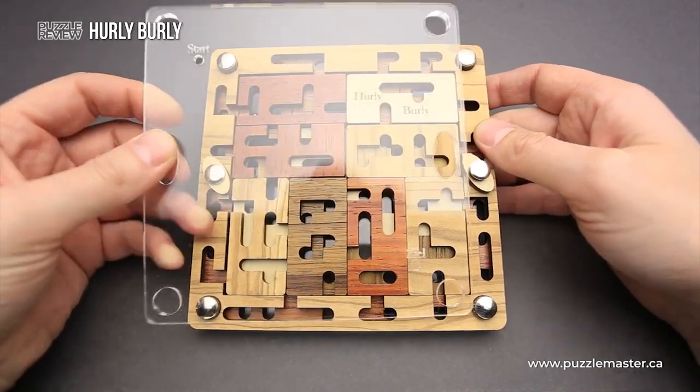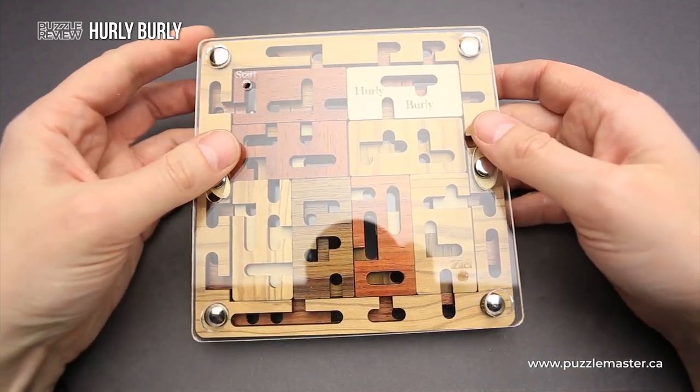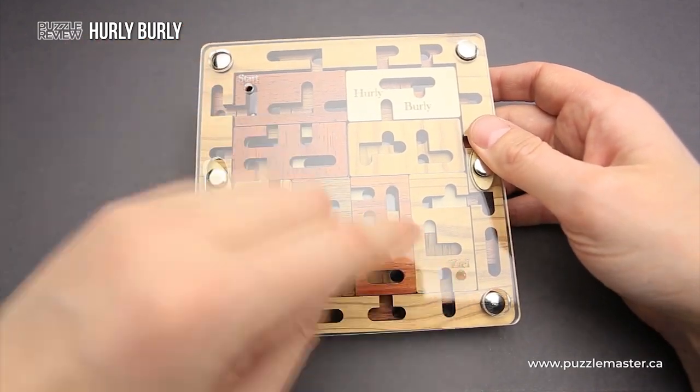As you can see, you can remove the acrylic piece that covers the puzzle. It has start and finish marks on it.